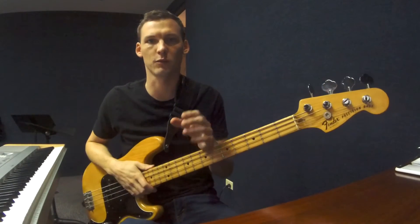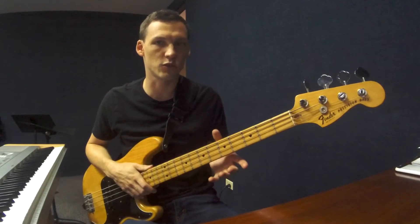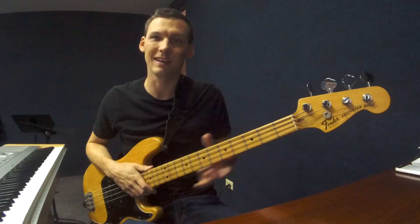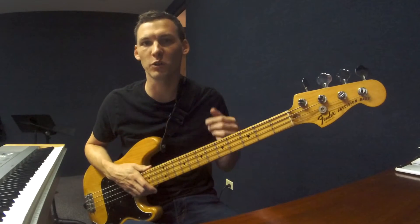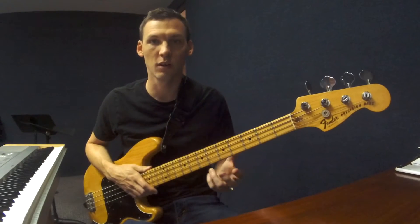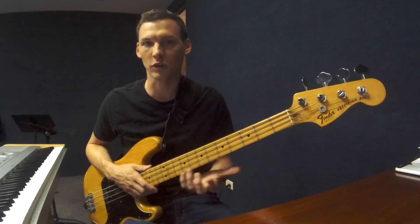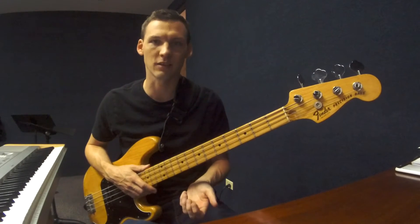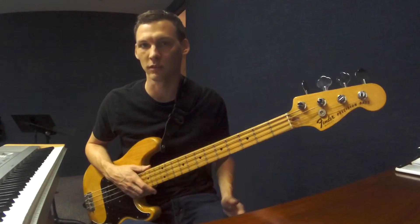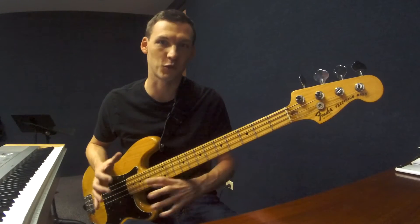One of the cool things about the electric bass — whether you play four, five, or six string bass — is that the distance between each string in standard tuning is the same. Which means the instrument is symmetrical. This is why all those fingering patterns work: no matter where you are, the same pattern of intervals and fingering is identical. This is also really dangerous because it lets us get trapped in those boxes.